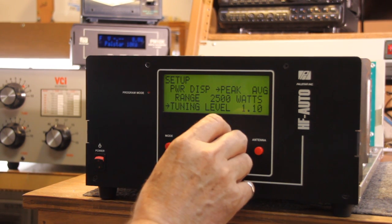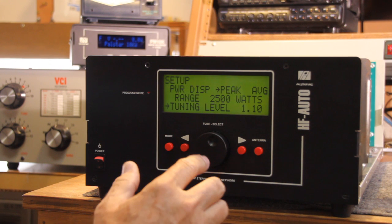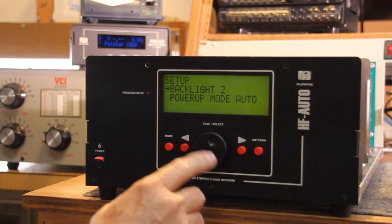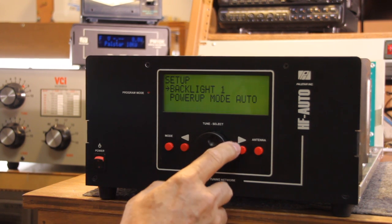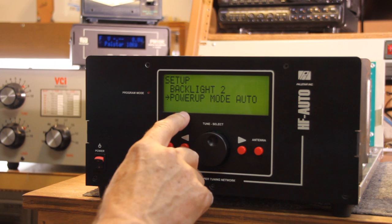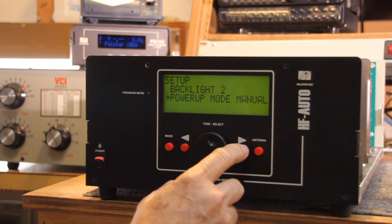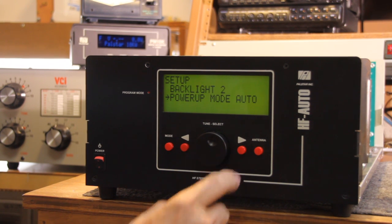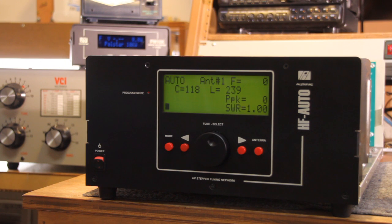You can see that there are no extensive menus to cause confusion. You press the control knob, the tuning knob again, and I can adjust the lighting. Or I can choose the power-up mode between auto, manual, and bypass. Basically, I've just set the tuner up for the operation that I desire in less than 5 to 10 seconds.